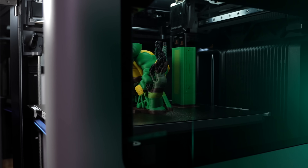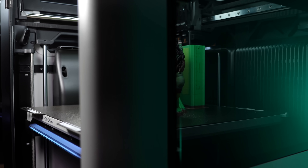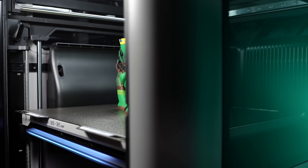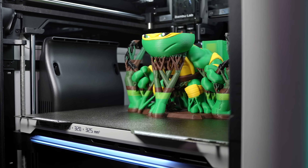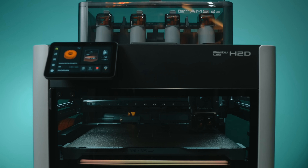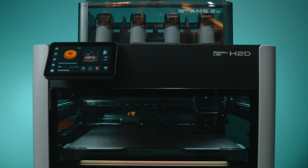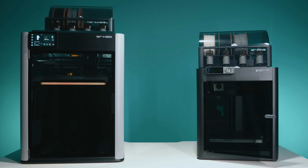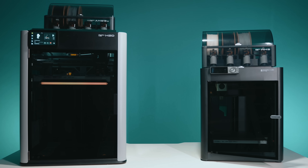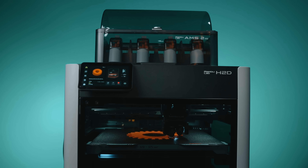Visually, the H2D is stunning — those flush glass viewing windows on both sides, clean, minimal, elegant, making it the best-looking machine Bamboo has released so far. In fact, they're already being copied by other manufacturers. The P1S was revolutionary when it launched and honestly still holds up, but Bamboo managed to one-up themselves again with the H2D's aesthetic, especially in a studio environment.